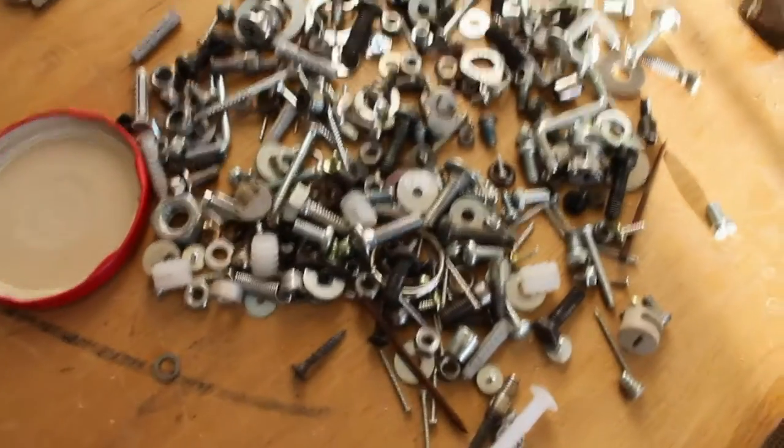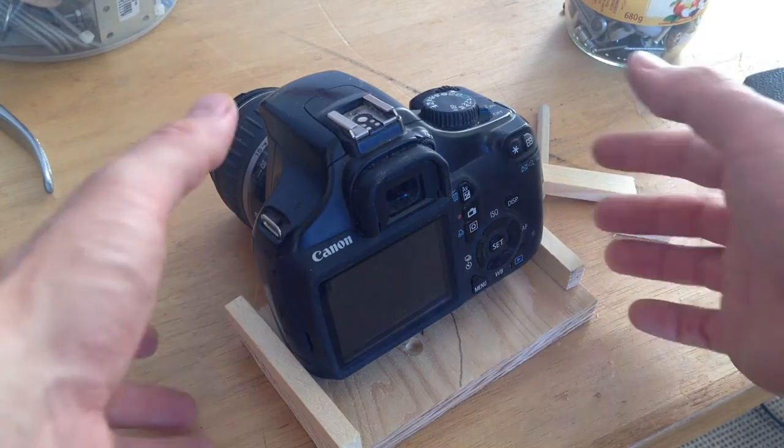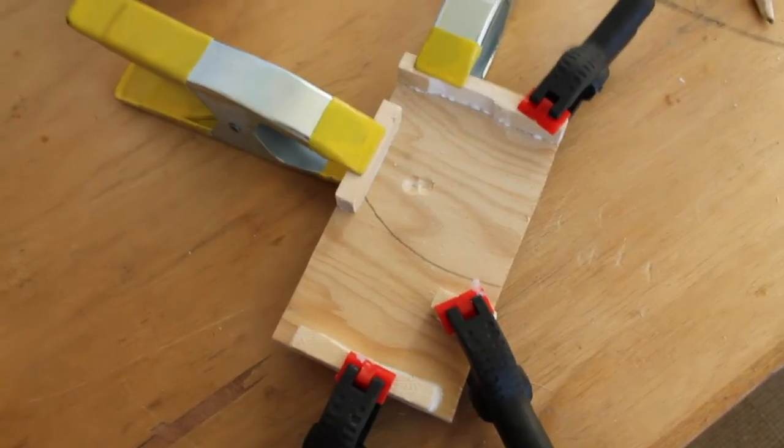I didn't have any 1/4-20 bolts, so I just made this plate for the camera to go on. Then I just glued these side pieces onto the plate.